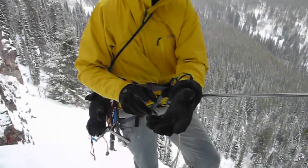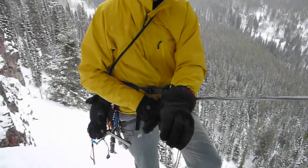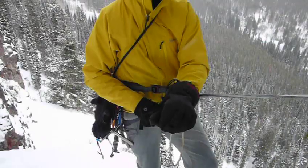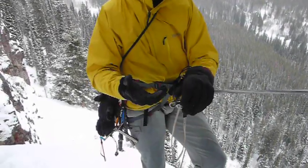And today, I climbed the first pitch in these, and I didn't wear the liner. They're very dexterous and warm enough for the temperatures today.